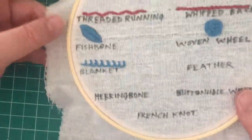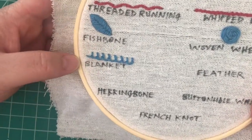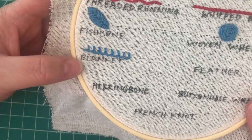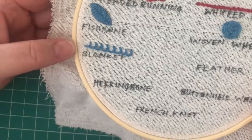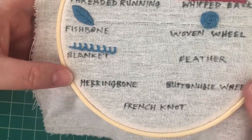All right, so that's the essentials of the blanket stitch. You can see that my stitchery is noticeably better than my handwriting, thankfully. We'll move on to another stitch in the next video, and we'll see you then.